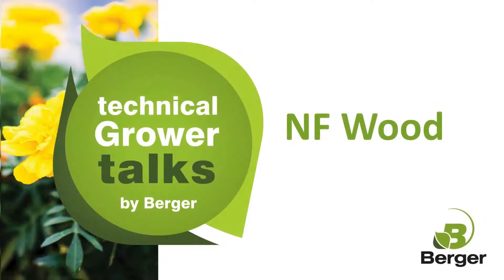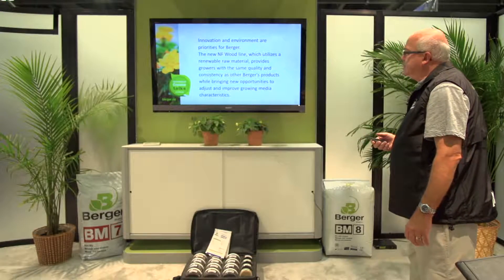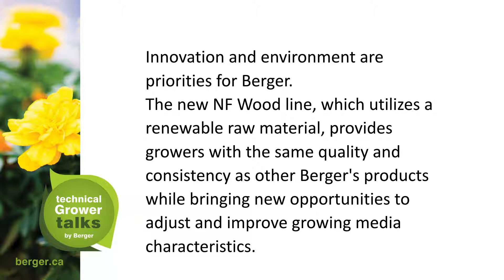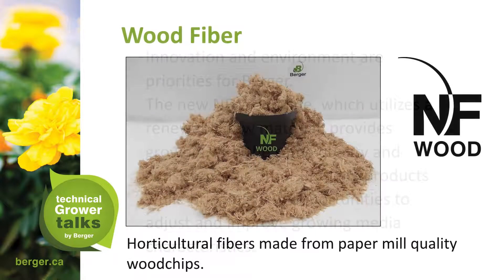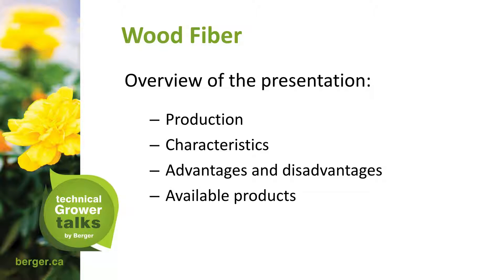What we'll be looking at is the NF Wood product, a most recent introduction in the last two years that has been available on the market to growers. It's a non-aggregate mix. Innovation and environment are priorities for Berger. The new NF Wood line utilizes a renewable raw material and provides growers with the same quality and consistency as other Berger products, while bringing new opportunities to adjust and improve growing media characteristics. Wood fiber horticultural fibers are made from paper mill quality wood chips — it is a byproduct from the paper mill industry.